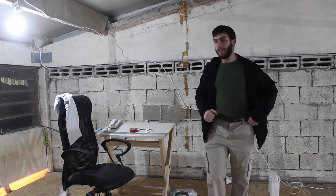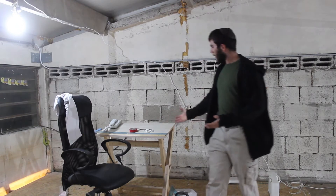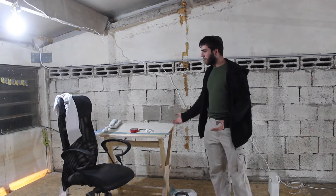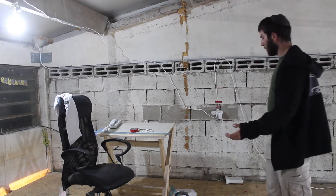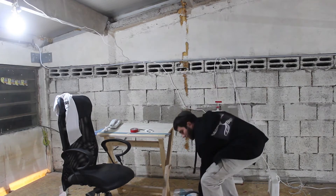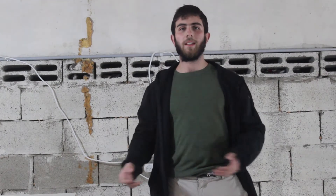Hey ladies and gentlemen, welcome back to the Kestercrafts channel. As you can see, this office I have here, there's not really much to brag about with this one sketch table. Not really any space to store my laptop, not really any space to store papers, office supplies, internet routers and everything like that. So I'm going to build a little office desk to keep things organized.